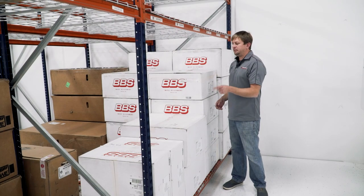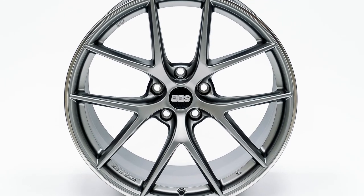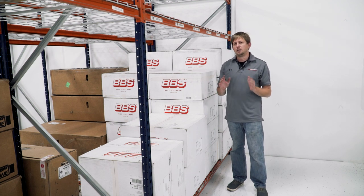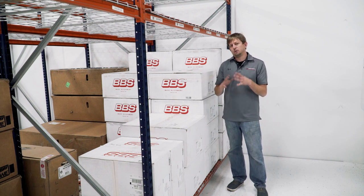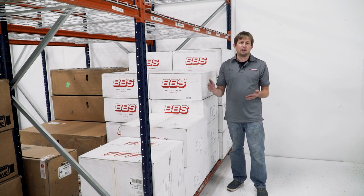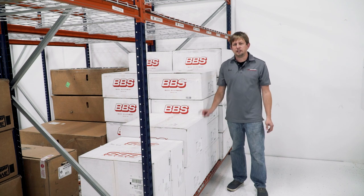Second to last, we have BBS wheels for the C8. There are three options: black, platinum, and bronze. The bronze is not yet released — it's supposed to be out sometime this month, so give it a couple more weeks. We stock these here. It's an affordable option for your C8 with a more aggressive offset, and the price ships between $2,800 and $3,000 to your door. Not many wheels in that price range for the C8, so it's an affordable way to make your car stand out.